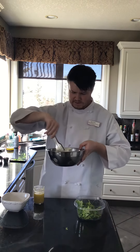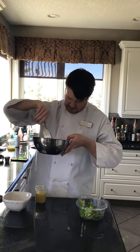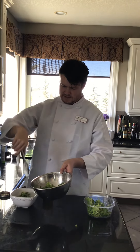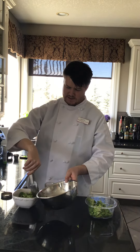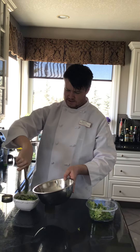My salad has been dressed and it appears to be completely covering the surface area of the greens. Transfer the salad into another bowl, make sure the salad is packed down — it's nice and standing.